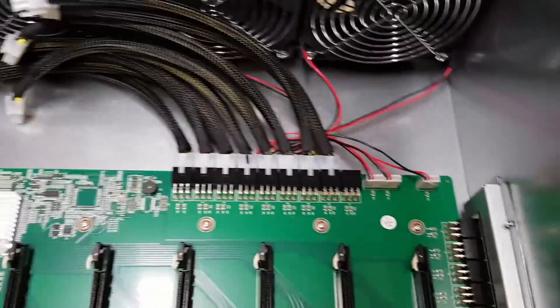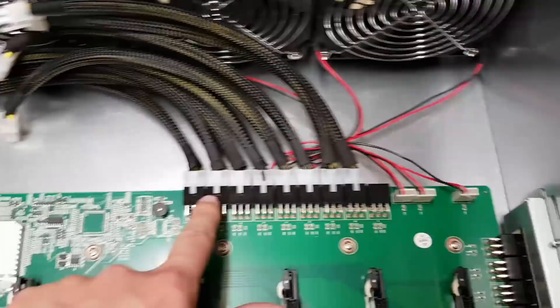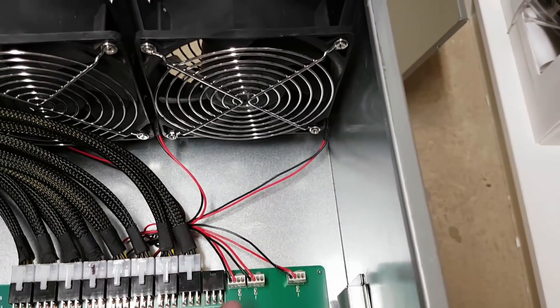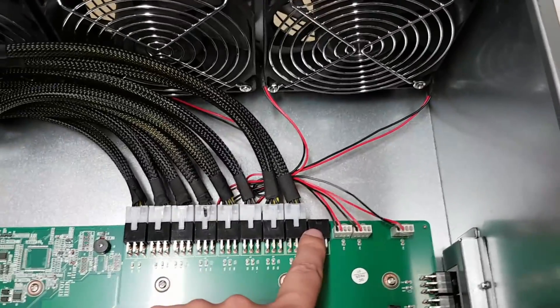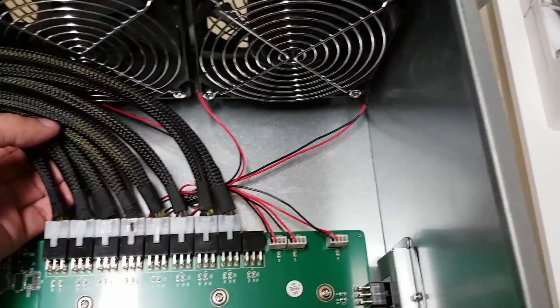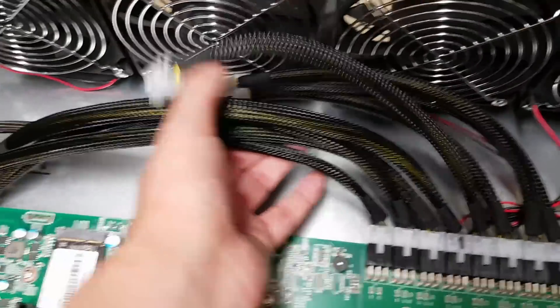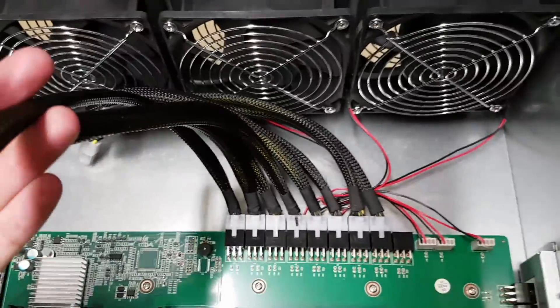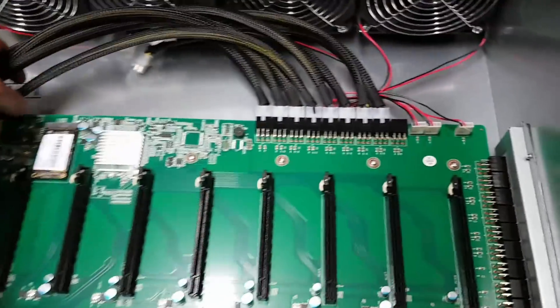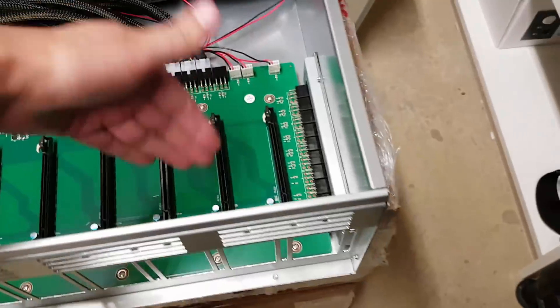Looking at the back of the motherboard you can see the six-pin PCI Express power connectors. There are eight of them connected — four slightly longer ones that power the graphics cards on one side of the device, and another four shorter ones for the cards on the near side. There's also one extra connector whose purpose I'm not entirely sure of.